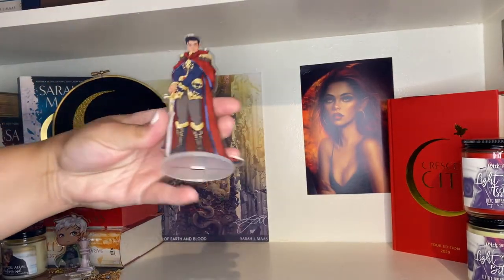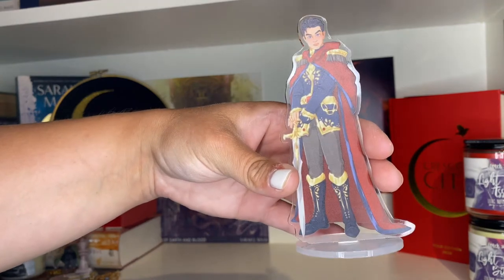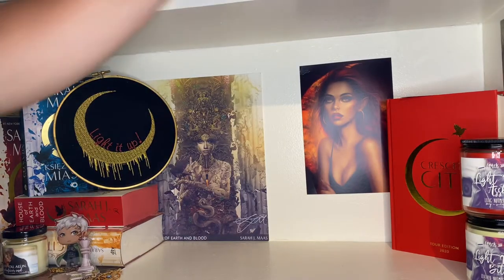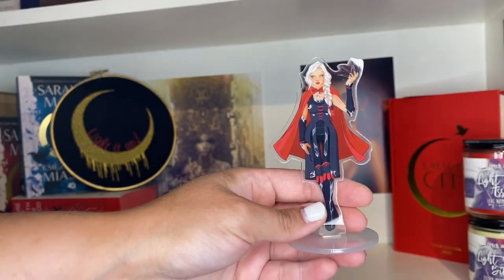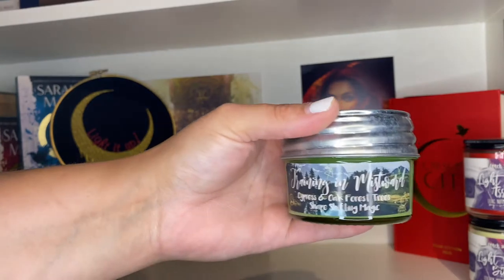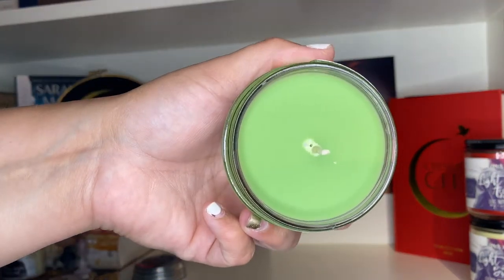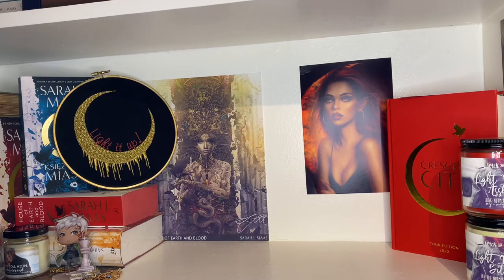Recent additions include a Dorian shelfie from A Touch of Magic Designs on Instagram — great quality, I couldn't recommend their shop more — and a Manon shelfie with her long nails. They're chilling together on the shelf. We also have a Training at Mistward candle — an Heir of Fire themed candle with cypress, oak, and forest trees. Lime green, smells great. Apparently as you burn it, you find a shape-shifting treasure inside, though I've never burned it.